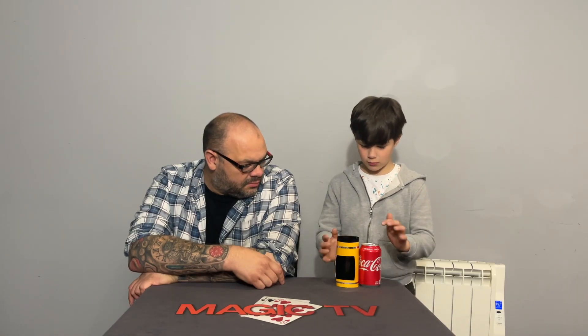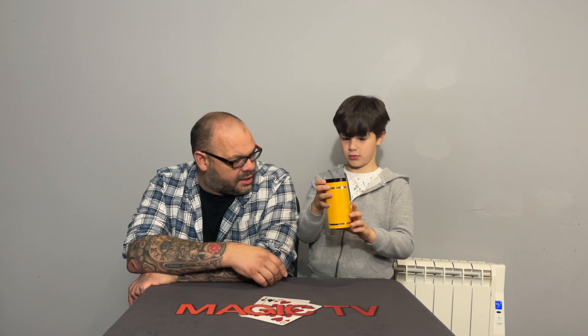Ryan performs: 'I'm gonna do an amazing trick with a can and a tube. You can see the tube's got a hole in it, and I'm just going to put the can in the tube — you can see it in there. I'm going to do some magic and make the can disappear.' He tips it and the can vanishes, leaving only a silk handkerchief.